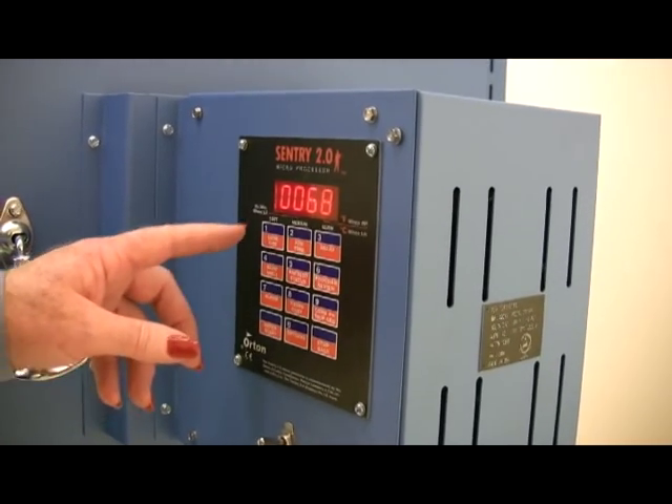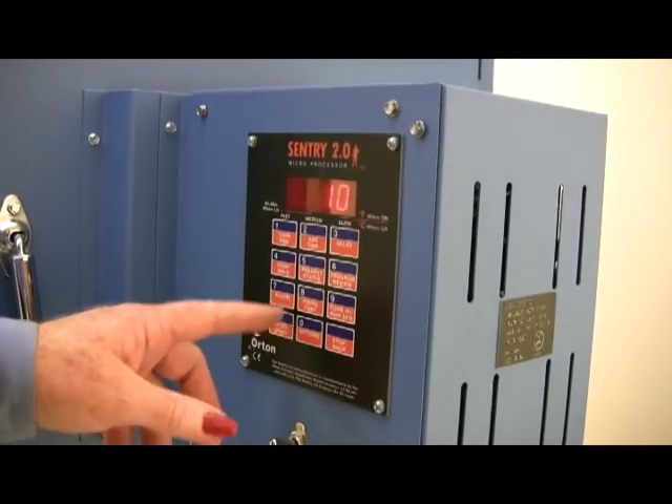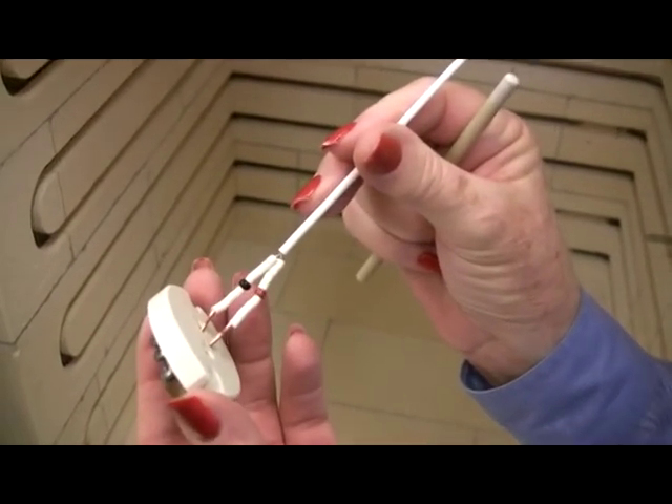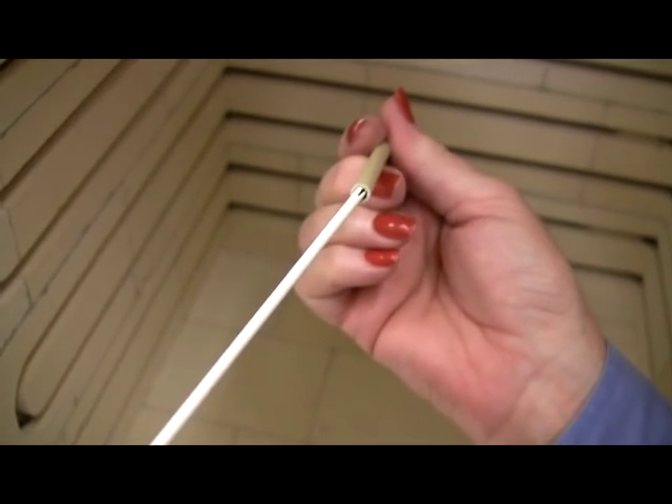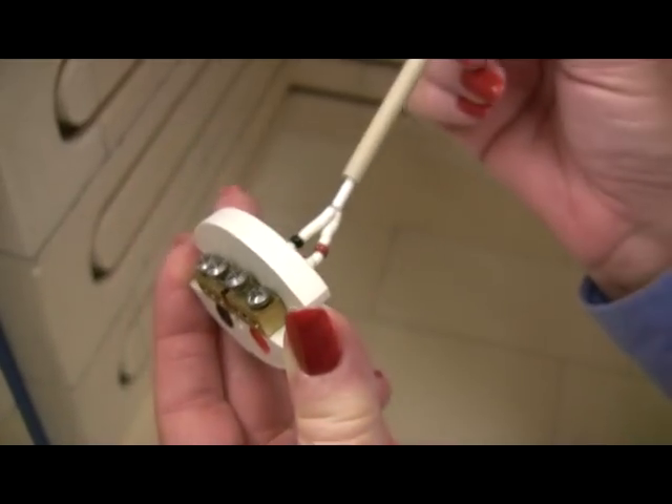The Paragonweb.com homepage has a link to the videos. Add to your peace of mind with the optional Type S Platinum thermocouple. The deluxe thermocouple is extremely accurate and long-lasting even at stoneware temperatures.